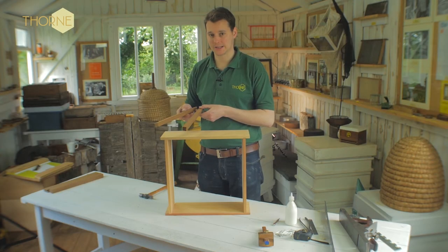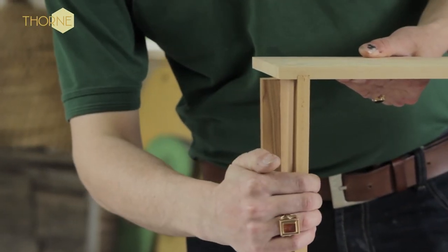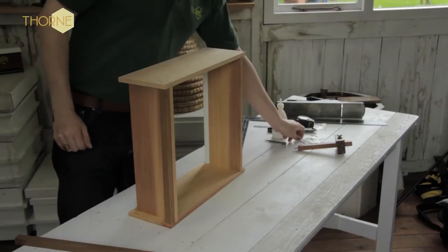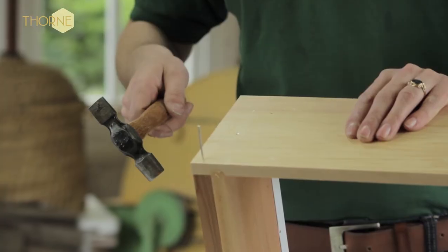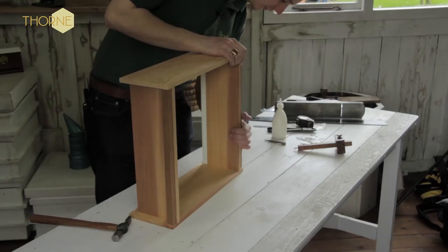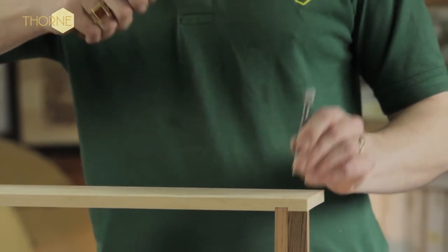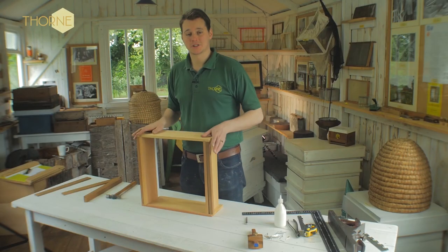So you take your two square lats, which are the smallest of the six lats that you've got. You insert one into the bottom — these lats are square, so there's no actual wrong way you can put them in. To fix these in, we just use the inch and a half nails to nail into the end on each side. To push them below the surface we use a punch, and we do exactly the same on the opposite side.